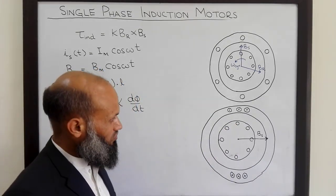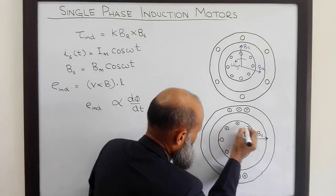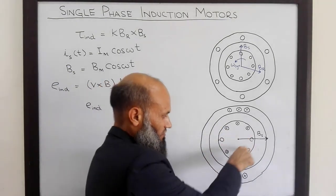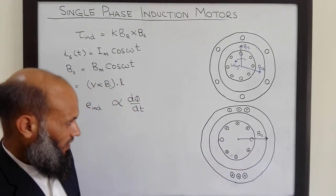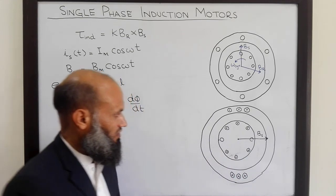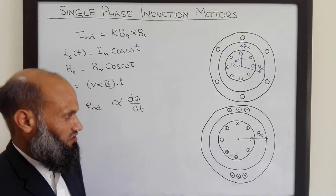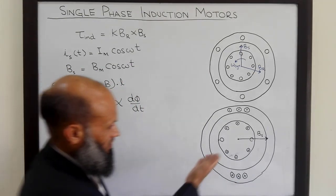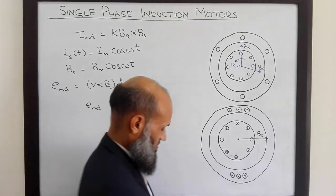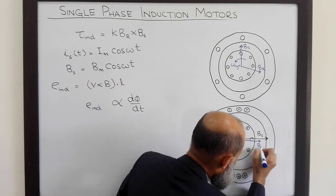Due to that induced voltage, current starts flowing in the rotor conductors, because these conductors are shorted at both ends. Due to this current in the conductors, the magnetic field of the rotor Br is produced. By the right-hand rule, current entering and leaving the conductors creates a rotor magnetic field Br also directed in the same direction as Bs.